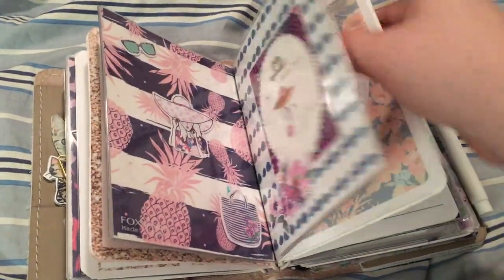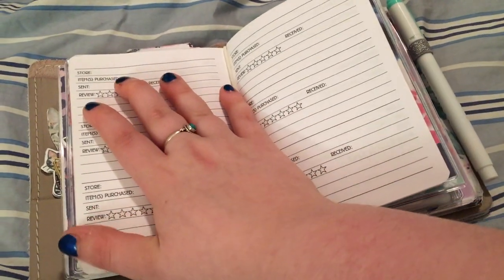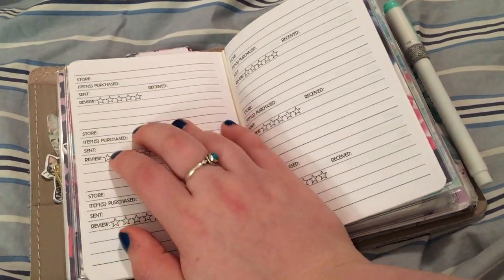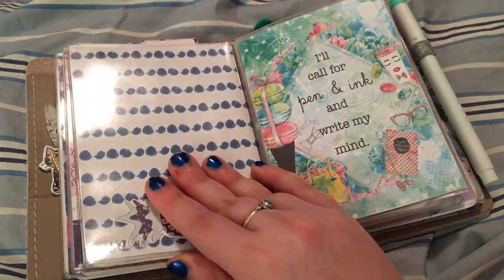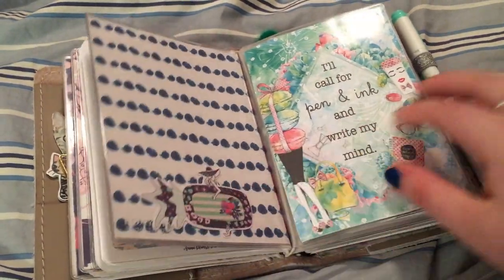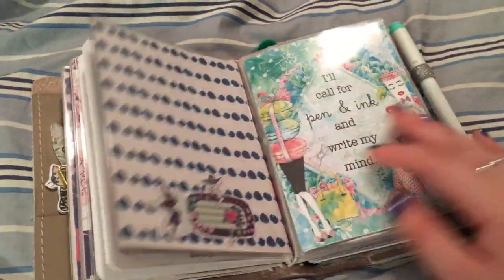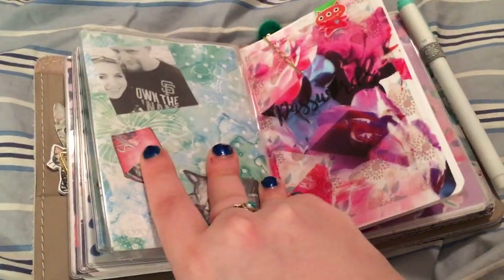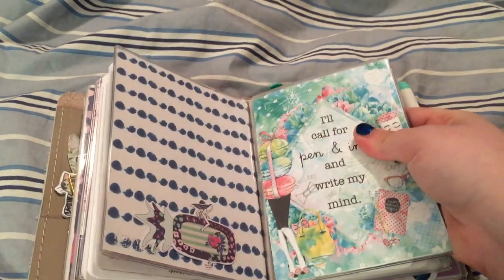Some online purchases from Annie Plans Printables — you can just write down store, items purchased, when it was sent, when you got it, and what your thoughts were on it. Then I have another dashboard — this is my sticker on-the-go pouch.